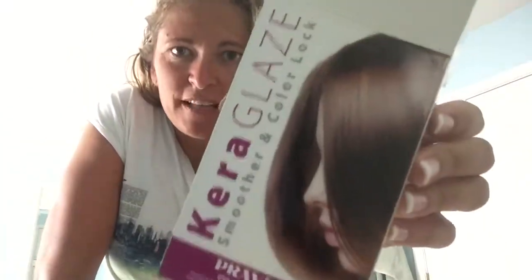I'm trying out this product that my awesome girlfriend Corrine gave me — a Cara Glaze. It's supposed to defrizz your hair, so I'm gonna try it out for y'all and let you know how it goes.